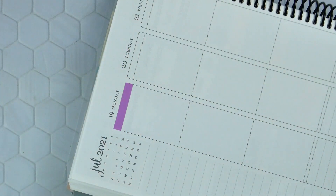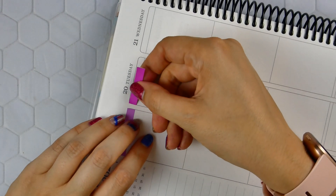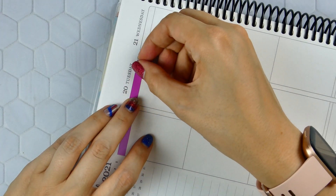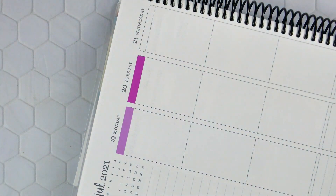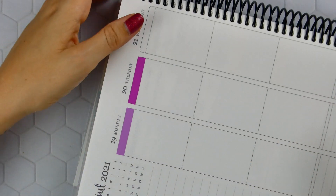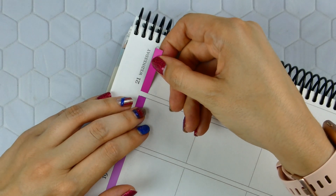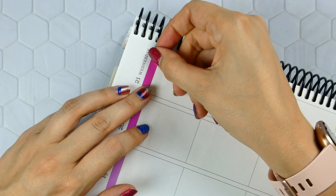I still have 4th of July nails that I'm hoping to take care of today. I think that's my least favorite part about Color Street — taking them off and putting on a new set. Which sounds silly because it is so easy to get off, and it never even takes me that long to do. I just need to sit down and do it while I read this afternoon and get over myself.